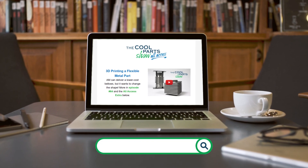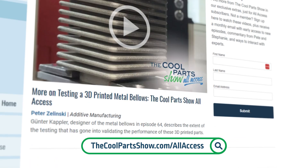Welcome to The Cool Part Show. Thanks for joining us. If you like the show, make sure to subscribe on YouTube to get notified about our new episodes. You can also sign up for our All Access newsletter to get notified about new episodes even a little bit earlier.